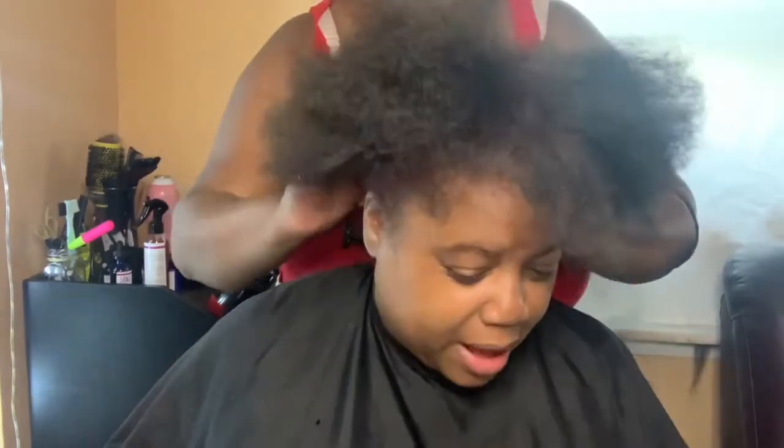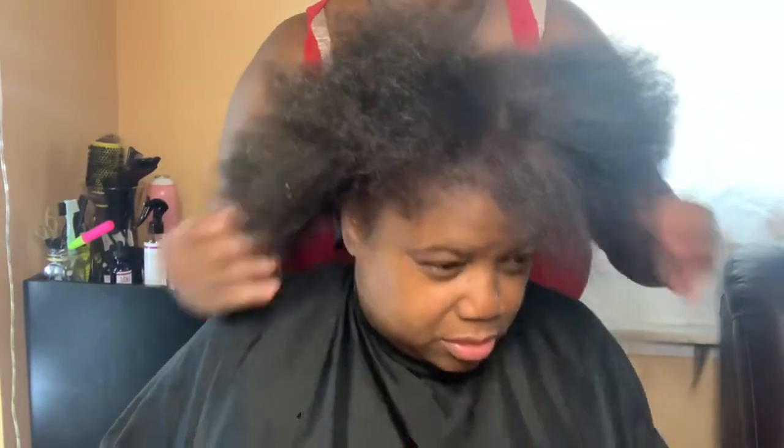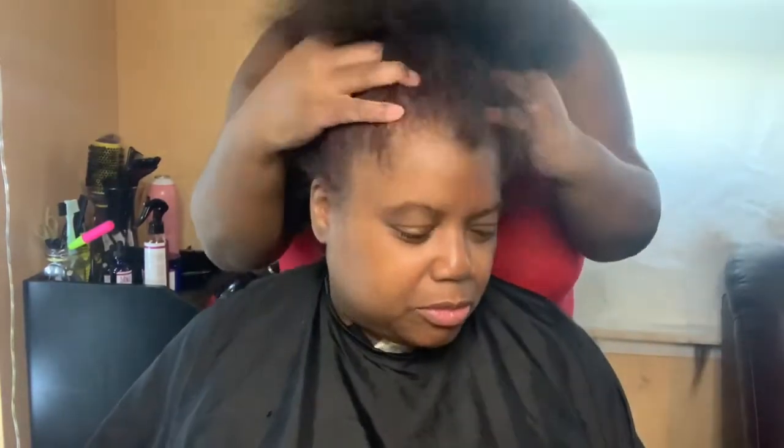After the gentle massage, I am going to braid her hair down and then apply the Rejuvenating Hair Cream. Once I do that I am going to put a protective style in her hair. If you would like to see that part of the video, please stay tuned, be sure to like, comment, and subscribe, and thanks for watching!